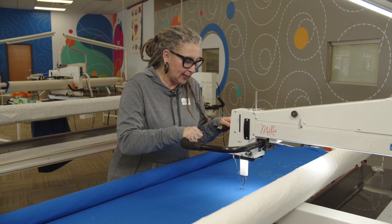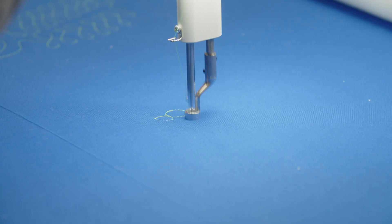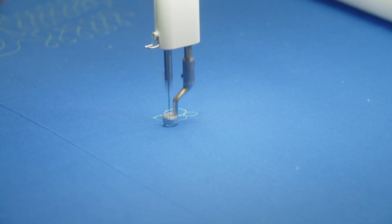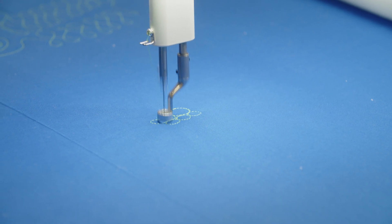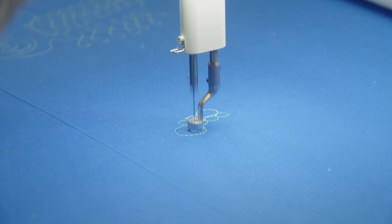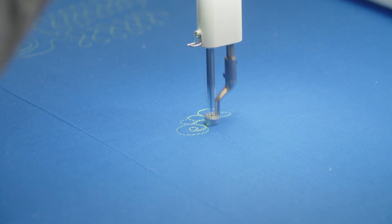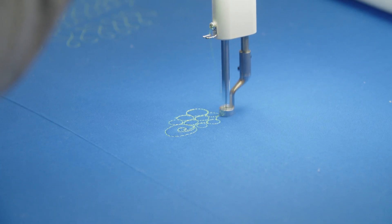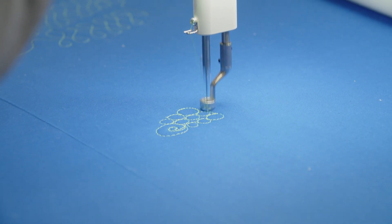I like to keep my circles uneven, so I'll do a big circle, and then I'll do three or four around it, and then I'll do another big one. I get bored easy, so I like to put a little scroll in between my little pebbles or circles, and I do a circle and a half.